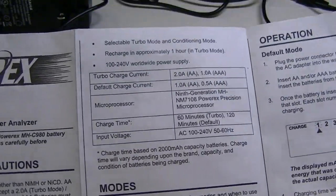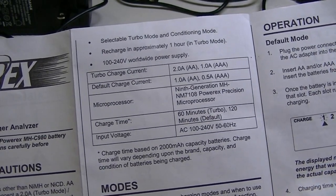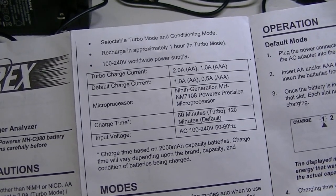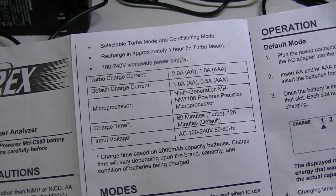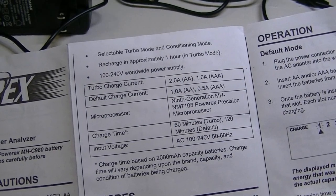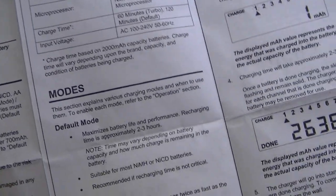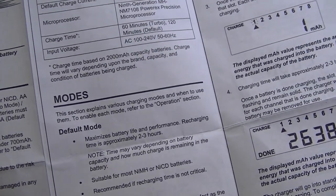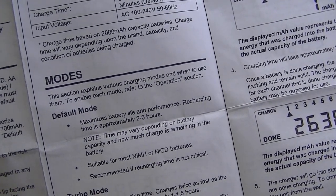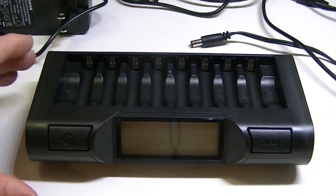They recommend conditioning about every six months to a year to ensure good battery performance. The output on the charger is quite strong — the default charging is 1.0 amps for a double-A battery, or 0.5 amps for a triple-A. Turbo mode will charge at 2 amps for a double-A and 1 amp for triple-A's. Turbo mode takes about one to one and a half hours, while standard charging mode takes about two to two and a half hours.